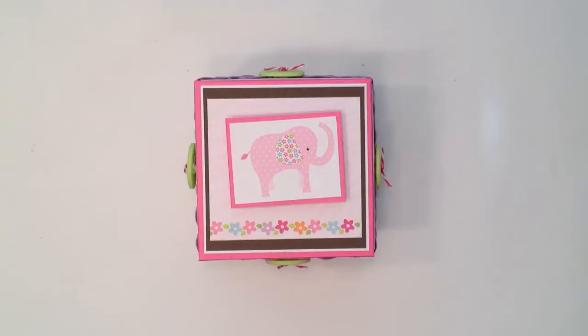Hey, this is Ginger from My Sister's Scrapper. I have another project I want to share with you. It's another explosion box that I created for my local scrapbook store to put on display. We're going to be doing an explosion box class and everybody gets to decide what theme they want to use. I've done one earlier and it was a 4th of July paper. For this, I used the new Bella Boulevard Baby Girl paper.